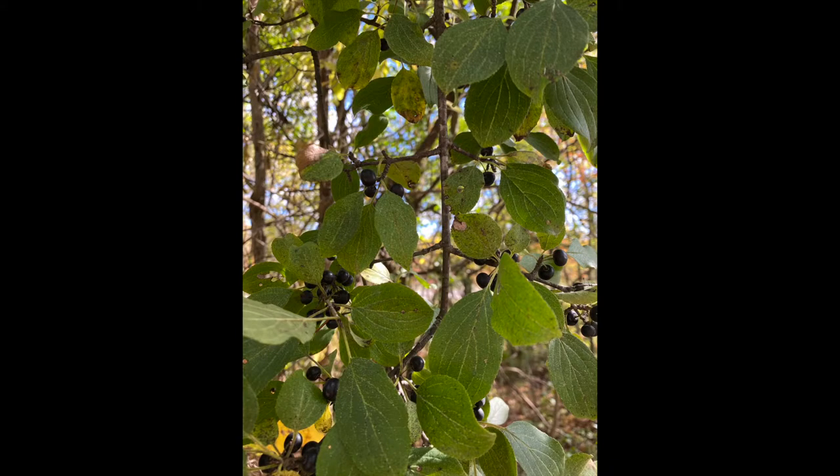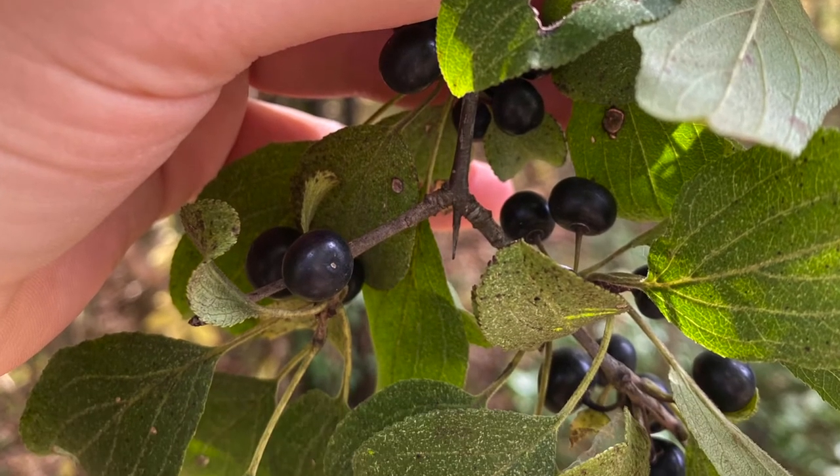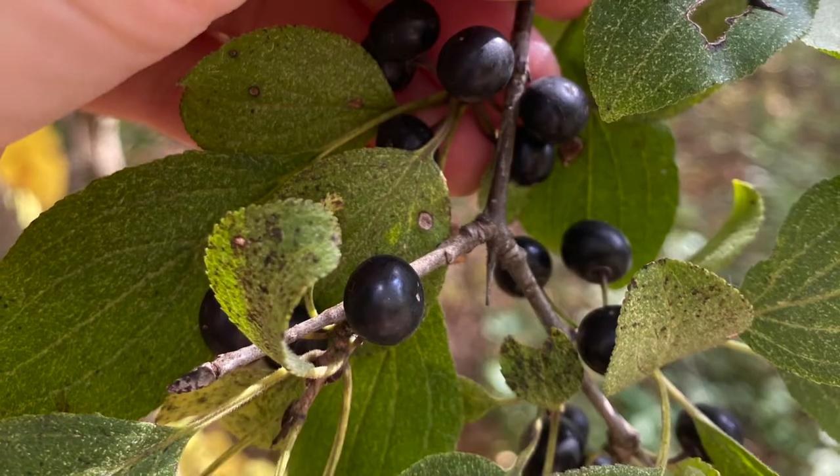The twigs have thorns at the terminal position and some short shoots. The bud is dark with many scales, usually not terminal — sort of resembles a deer hoof.